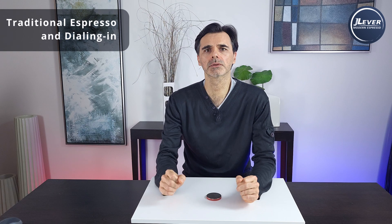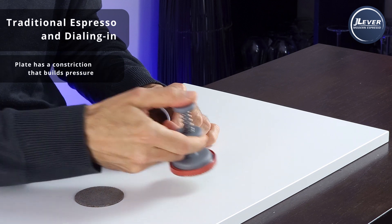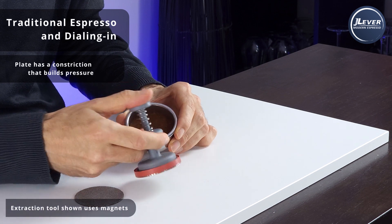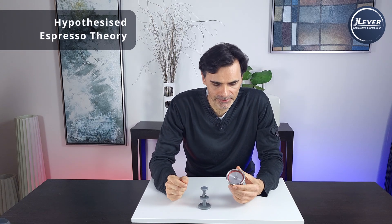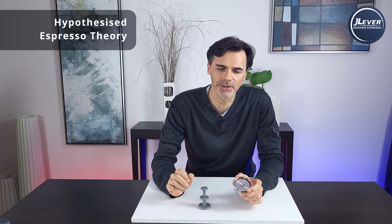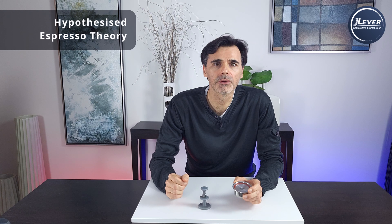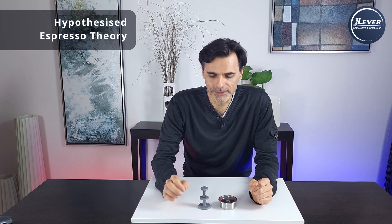The only way to make pressure and flow rate independent variables is to manipulate puck resistance during extraction. There are probably a couple of ways of doing this, but the J lever does so using a back pressure plate. It replaces the puck screen and sits on top of the puck. Now, to understand what this is doing to extraction we need some espresso theory — though I have to stress this is just my theory and opinion. This theory seems to explain a lot of espresso-related phenomena. I'm confident it's correct, but it needs to be confirmed and validated by coffee researchers.